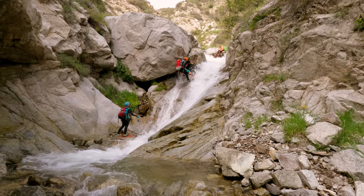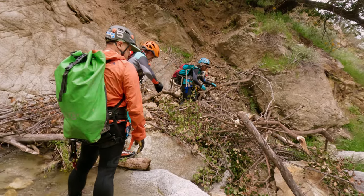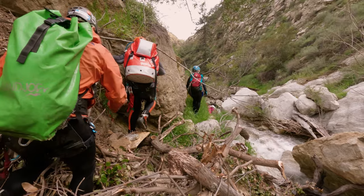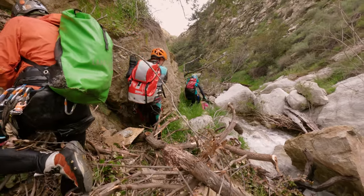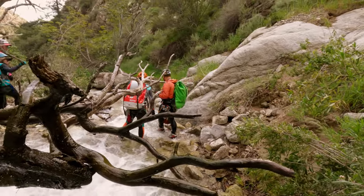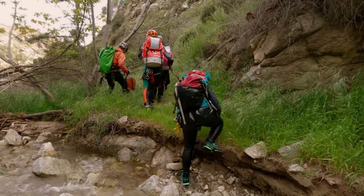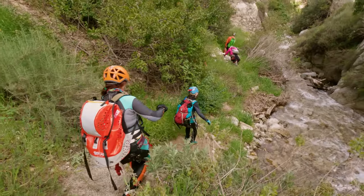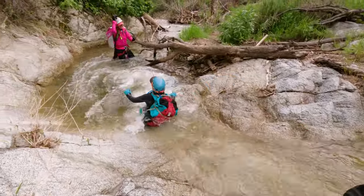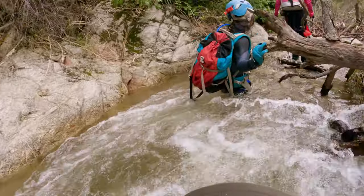After finishing up rappel number nine you will be going for one of the longest hikes between rappels in this canyon. The scenery is gorgeous but you need to keep your eyes peeled because we spotted a ton of poison oak along the way — luckily we were covered pretty much head to toe. On the way towards rappel 10 we encountered more short slides, some beautiful waterfalls, and a bunch of boulders that we needed to scramble up and around.